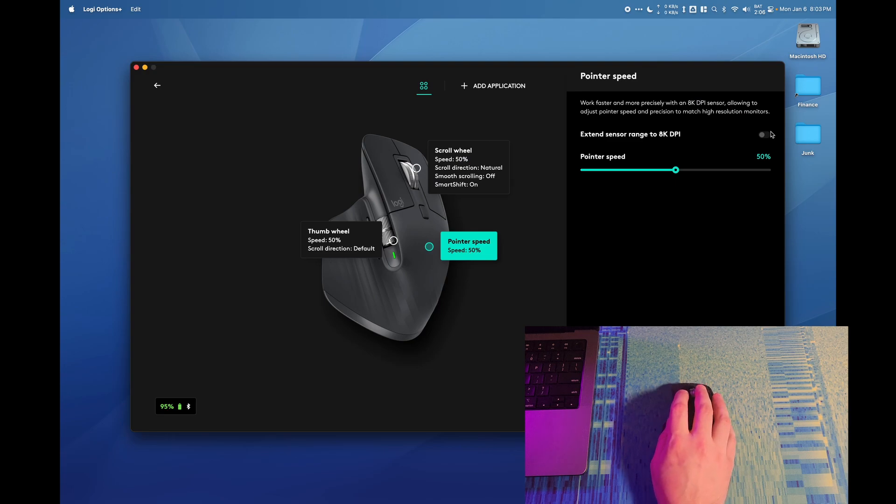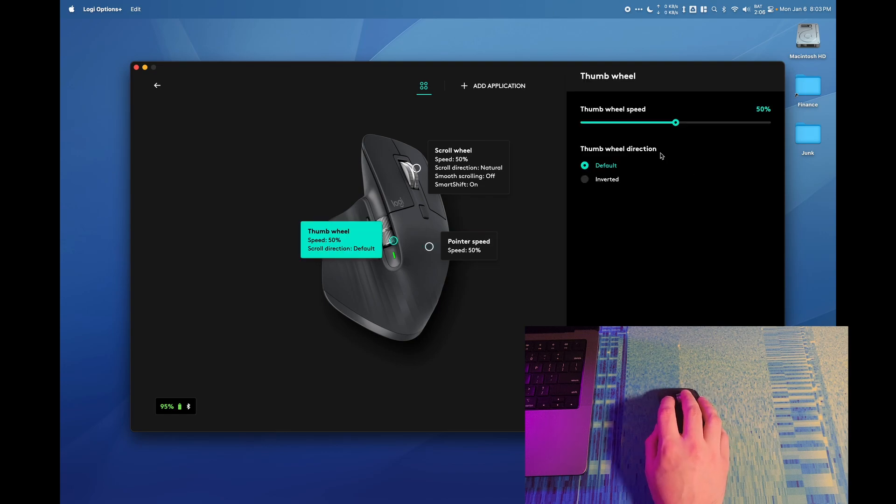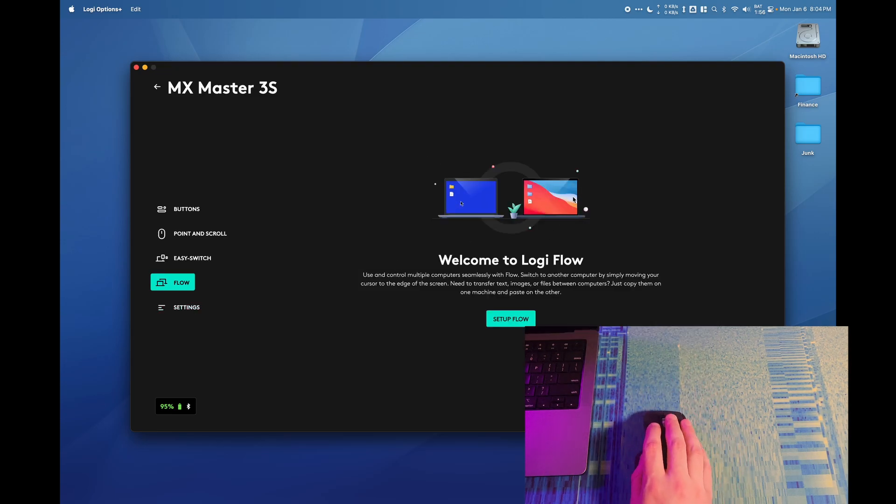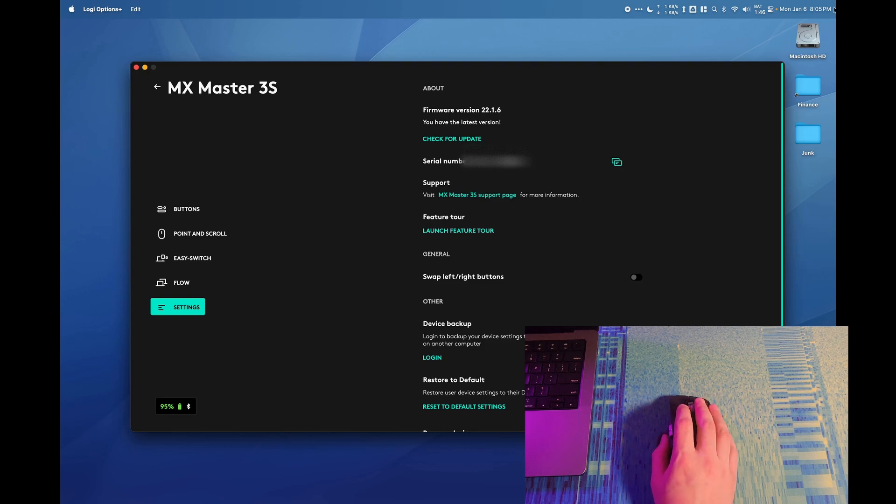We can adjust the pointer speed, and there's an extended range up to 8K DPI. We can also change the thumb wheel button sensitivity. The Easy Switch system shows what devices are paired — in my case a MacBook Pro via the Bolt receiver, an iPad, and a MacBook Pro via Bluetooth, which is what I'm using right now. There's also a feature called Logiflow that appears to let you control multiple devices with one mouse.